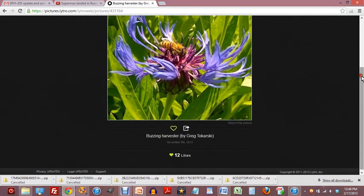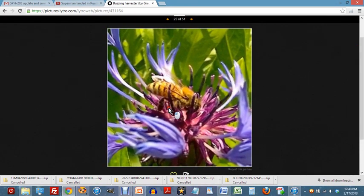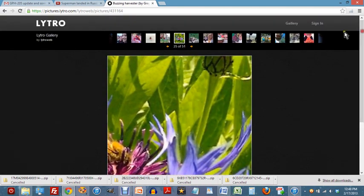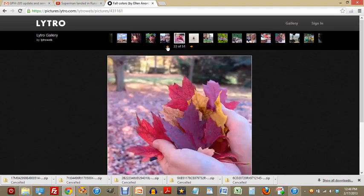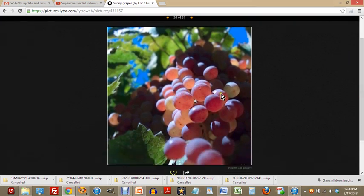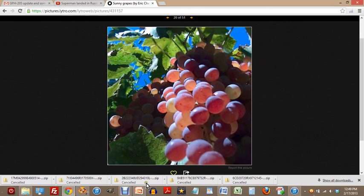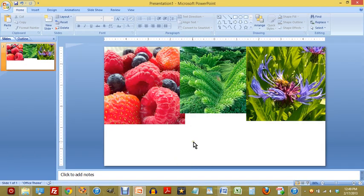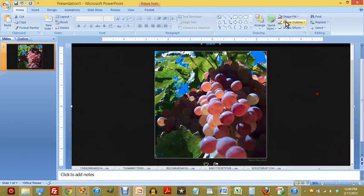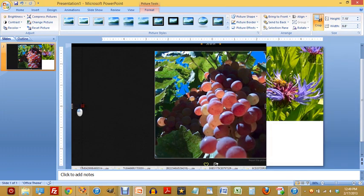Let's go back to the Lytro site. By the way, if you double-click on the site it zooms in on that point. What I'm interested in is retrieving some additional pictures with a lot of color in them. Here's a very nice picture, and when I hold the left mouse button down and move around I can get the high detail. Shift+Print Screen again.